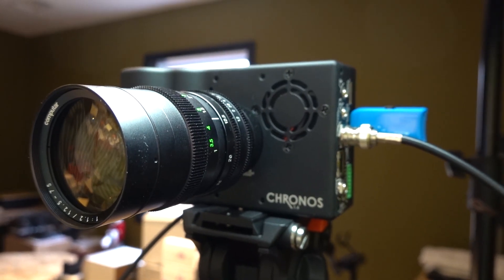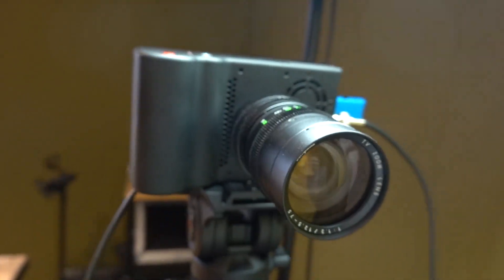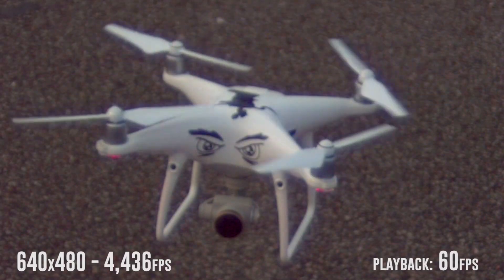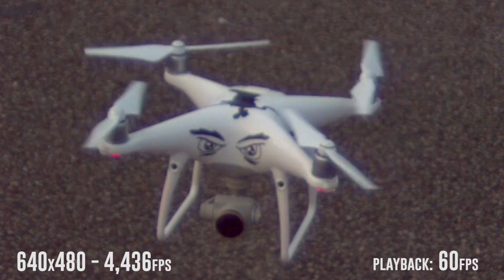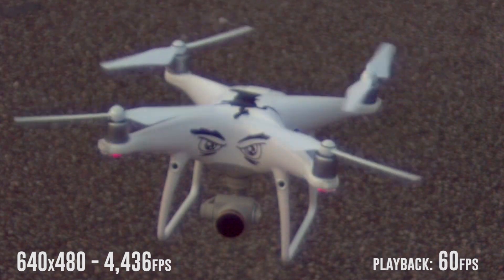I'm just kidding. One of the things about high-speed photography is that you need a lot of light. It's been raining here in Tennessee for about the last four months, but I took the camera out anyway because a lot of you requested to see what a Phantom 4 looked like just in mid-hover. And though it's a little bit grainy at 640 by 480, this is what it looks like at 4,436 frames per second.